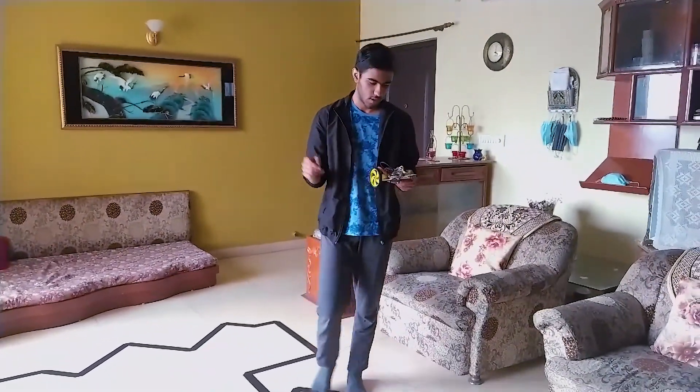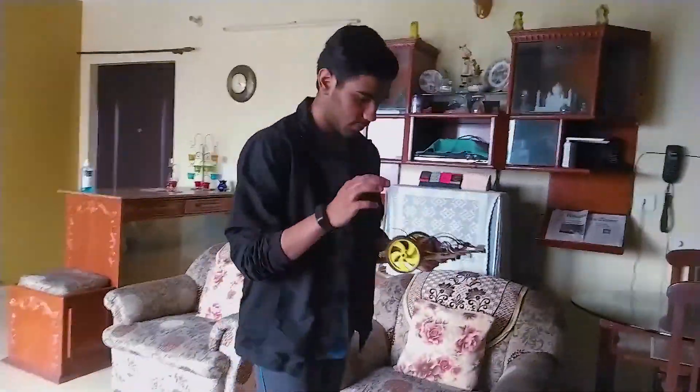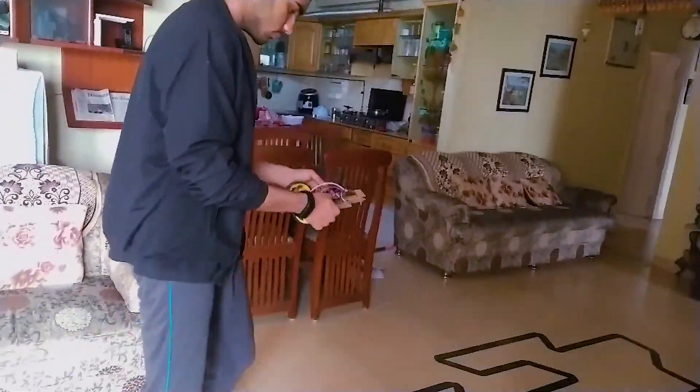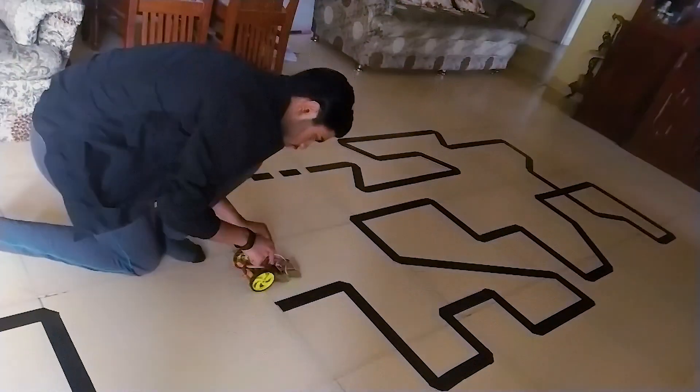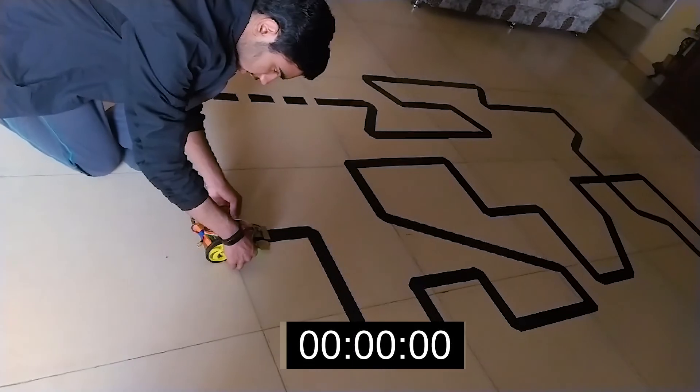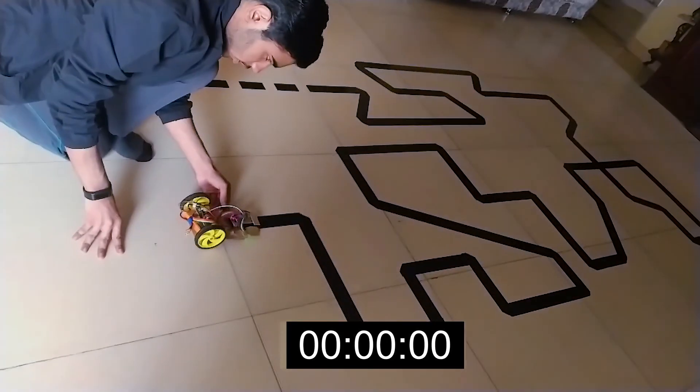Now let's do the demonstration of the robot. I'll be covering the details of the robot in another video. First, I'll turn on the robot and put it on the initial or semi-final arena. I'll calibrate the robot using this button. Let's calibrate it. I can start the robot in three, two, one, go.